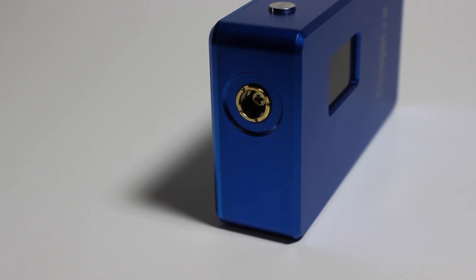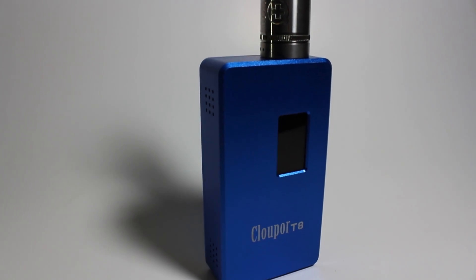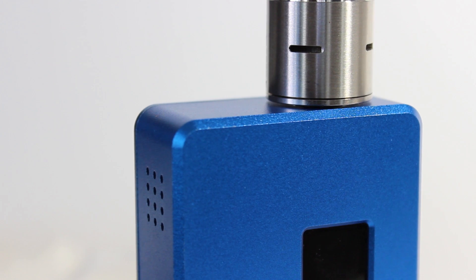Up top is the screw-adjusted brass 510. Around the 510 is an indented juice well, and the 510 does have karats so all your devices will have airflow. I would much rather have a spring-loaded 510, but the screw adjustment isn't much of a hassle and it fits almost all my atomizers flush.